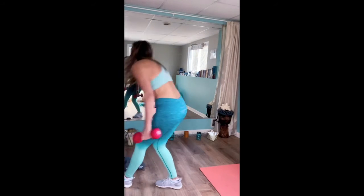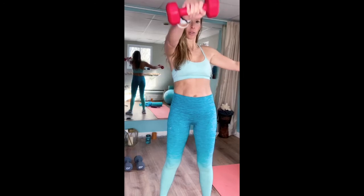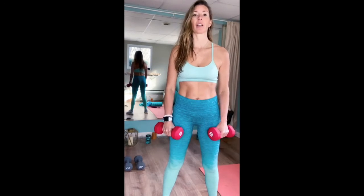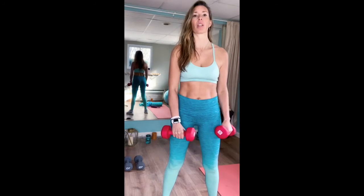I'm going to switch to 8 pounds for alternating raises. Catch your breath — 15 seconds or so. Alternating raises look like this — it's about shoulder height, you come up. Follow along. One, two, three, four — engage your core. Five, six — I'm going to be feeling it with the 8 pounds. Seven, eight, nine, ten.